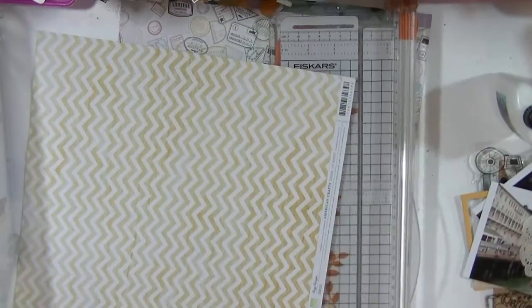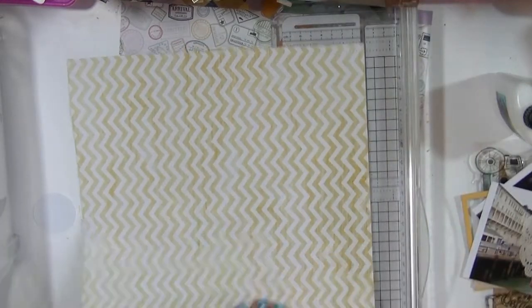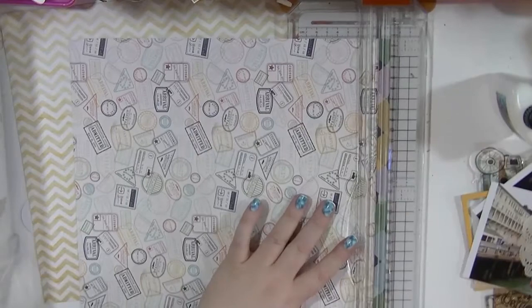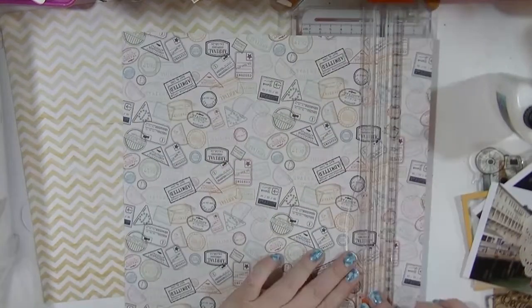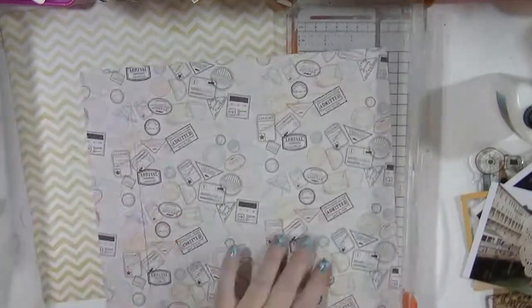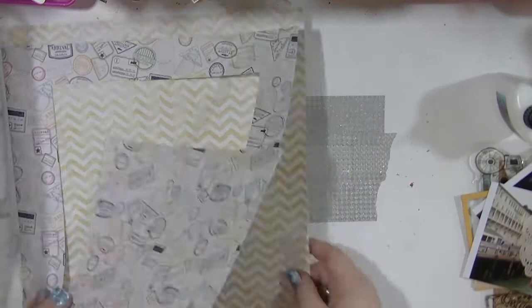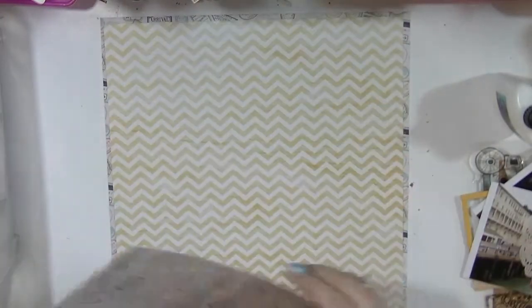Hi guys, it's Nancy here and I'm back with another process video. I'm using a very old piece of paper — I dug into my stash a bit. This is a 2011 piece of Dear Lizzie. I loved it; it's a chevron wood grain. It was from when chevron first came out, before we got a little bored with chevron. I absolutely loved it but I'm trying to use my older stash.